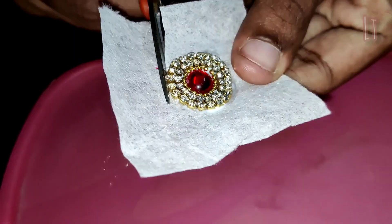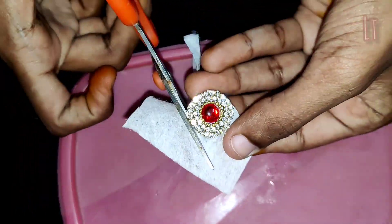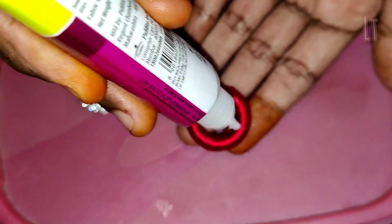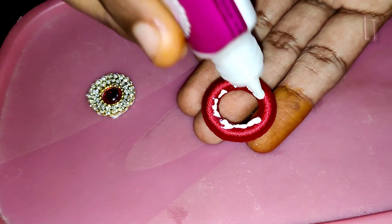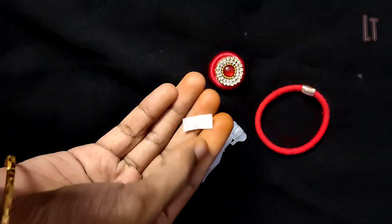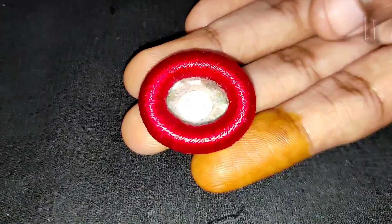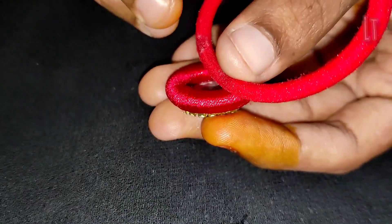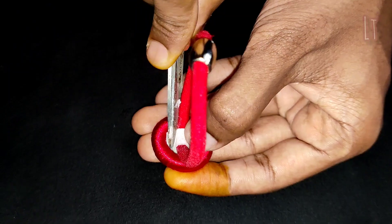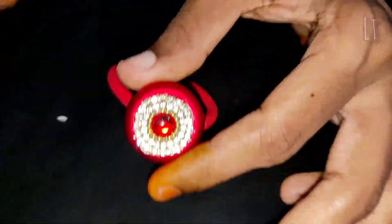We have to let the glue dry and make the stud. I will apply the fabric glue here, touch the stud and the circle together, and apply the fabric glue to both pieces. I will put the fabric glue on the band and place the paper as support. After applying the glue, we attach the paper to the band, giving it support through the hole. Our band is now ready.